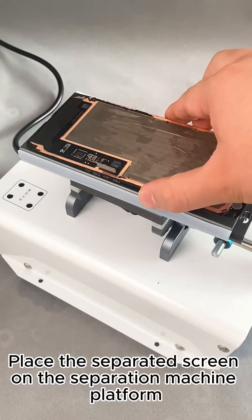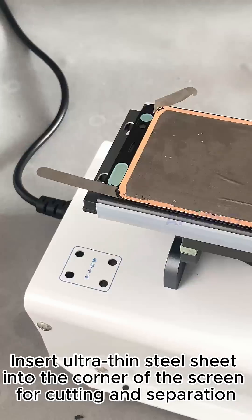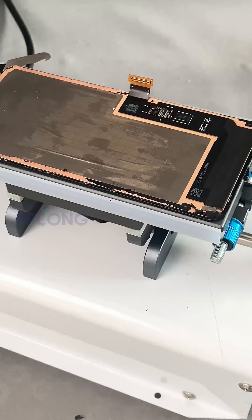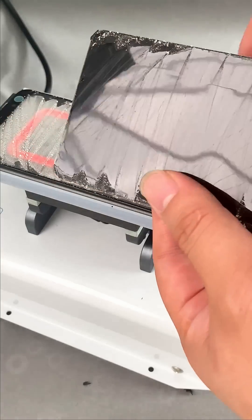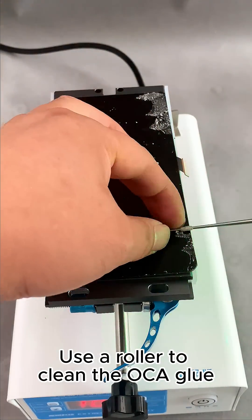Place the separated screen on the separation machine platform. Insert an ultra-thin steel sheet into the corner of the screen for cutting and separation. Then use a roller to clean the OCA glue.